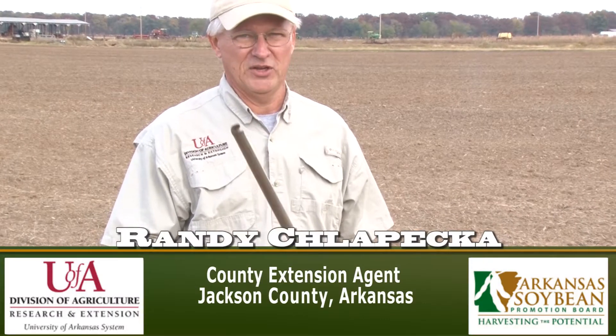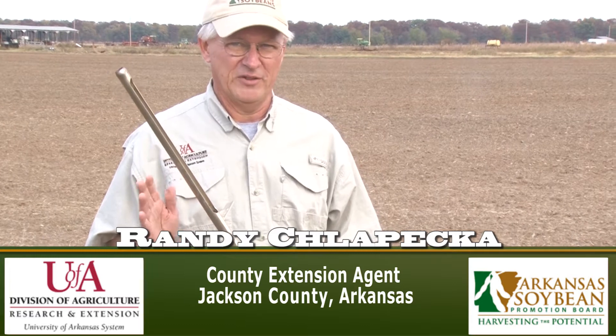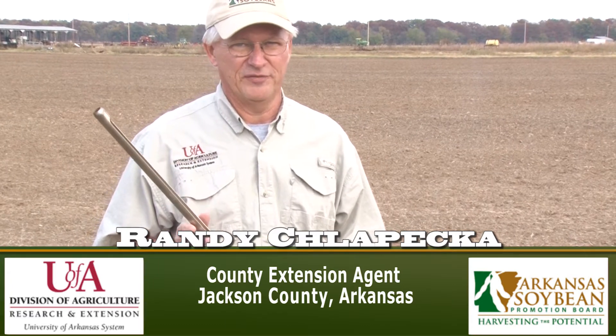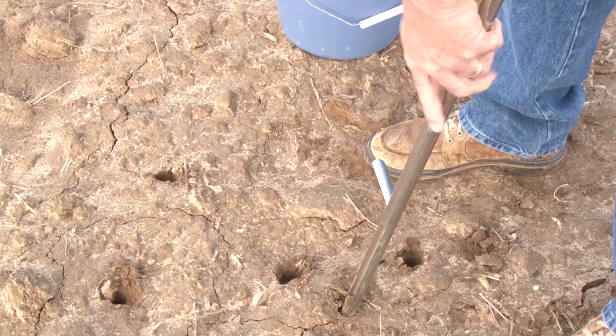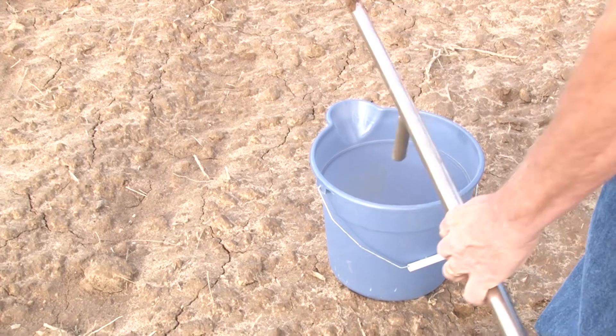Number one, you need to have a good soil sampling probe. I've got one here in my hands. This is a real basic probe. There are a lot of other probes out there that have a lot of other features on them that may make them a little more easy to use and can do some other things, but this is a very basic one. Shop around, look in catalogs online and you can find the best soil probe for your situation.